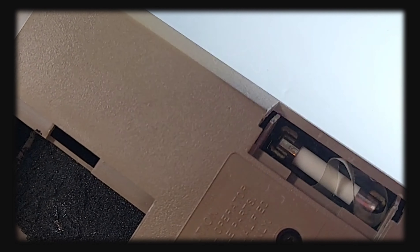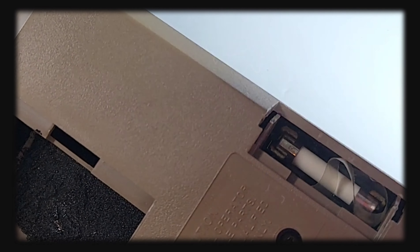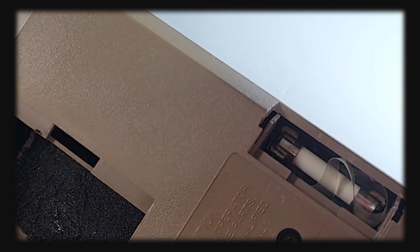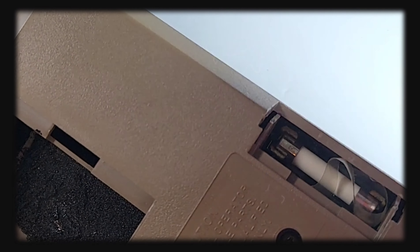Right now we are in ohms mode. Let's see — 100k — how close are we after almost 40 years? Wow, check it out: 99.9 kilohms! And this has not been calibrated either. Beauty!